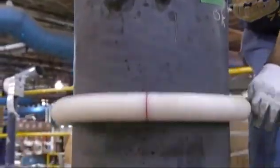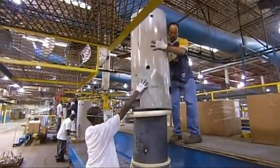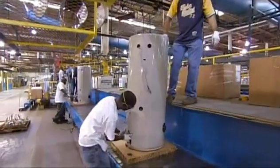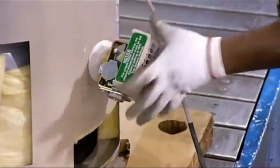Now they put on what's called a rolling foam stop, which helps them fit a painted jacket over the shell and maintain it in place. Here they attach the gas valve that's used to light the burner.